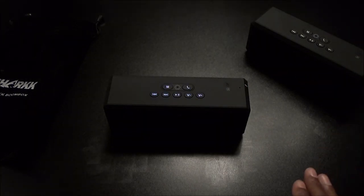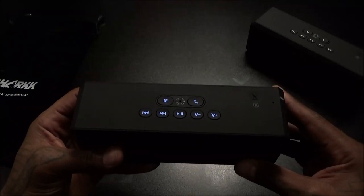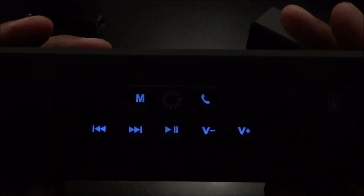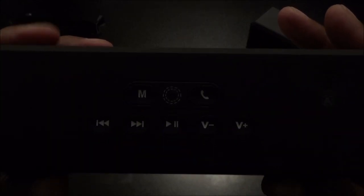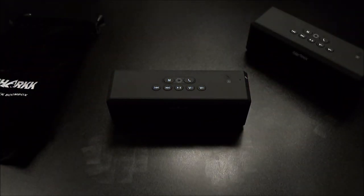This sounds good. Now I just want to show y'all - let me turn the lights off real quick. I'm going to wave my hand over the buttons and let them light up. You see it lights the buttons up, and then they turn off. Also when you motion, it turns the lights on - so that's hot right there.